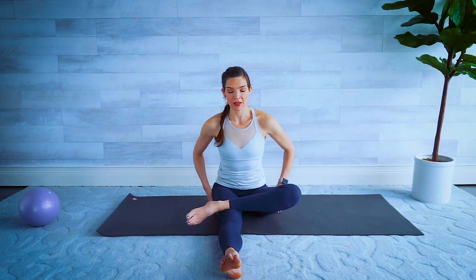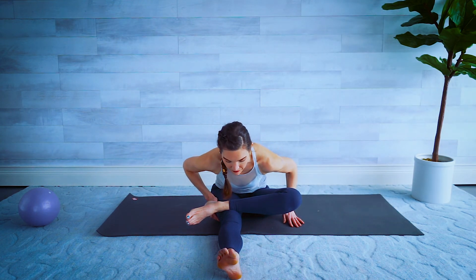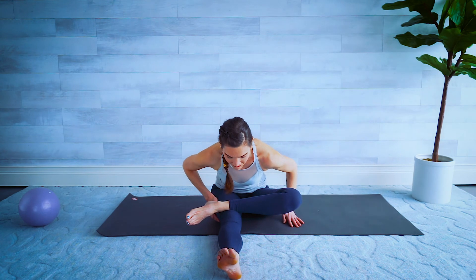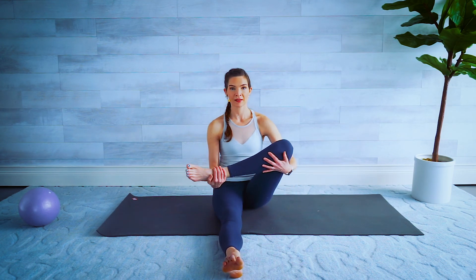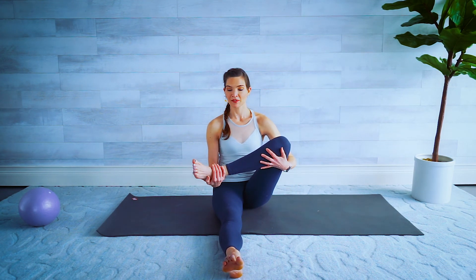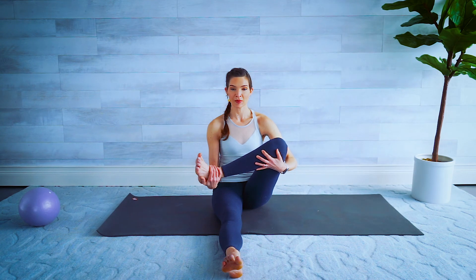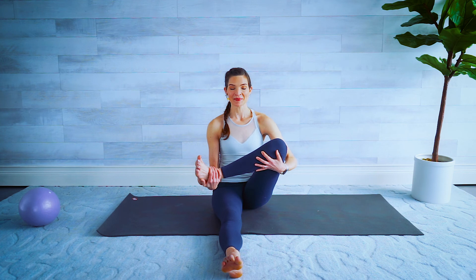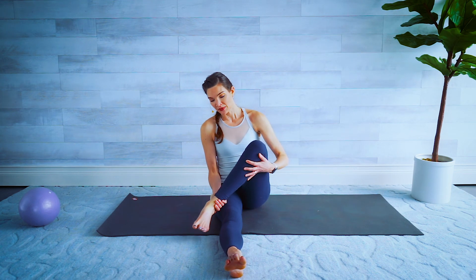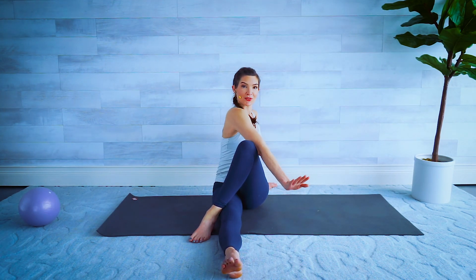Two hands going ahead and picking up that leg — maybe flex that foot and push it away from you to deepen that stretch. No pain in the knee here, be mindful. I don't want you to jerk it up too high. Inhale, exhale — hold on to that knee but let's drop the foot to the outside of the opposite knee, sitting up nice and tall, another big torso twist around.